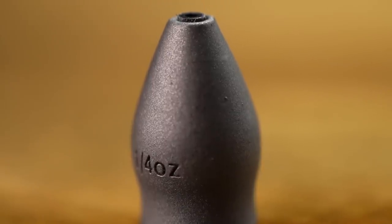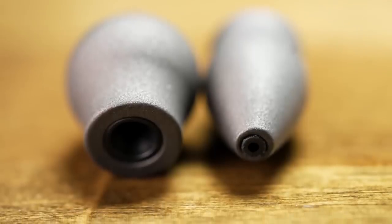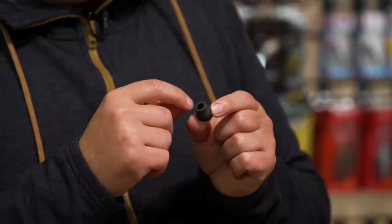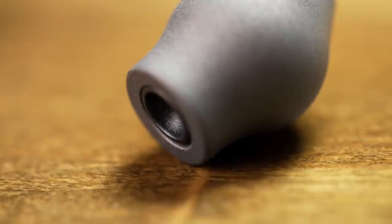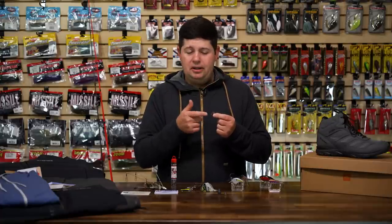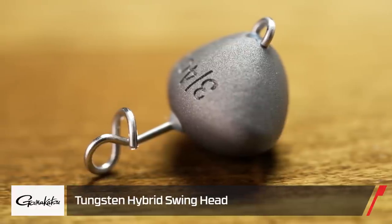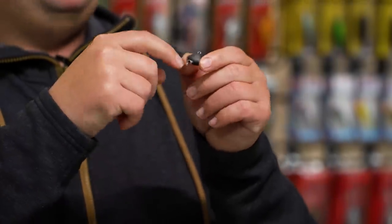The G Shield technology features a composite insert that protects your line as the weight slides up and down, and on the bottom it's flared out with an inset cup so your hook can sit up inside the weight for a more flush presentation. It also protects your knot from damage on hook sets, so the tungsten is not going to tear your line up. They also have a new swing and wobble head with all the same features — the matte gray finish, stamped sizing — but with a wire system so you can attach any style hook you want.